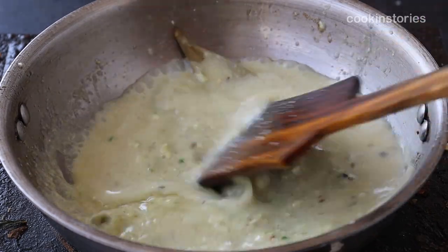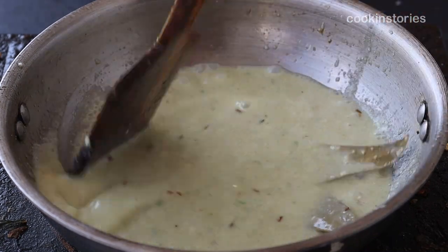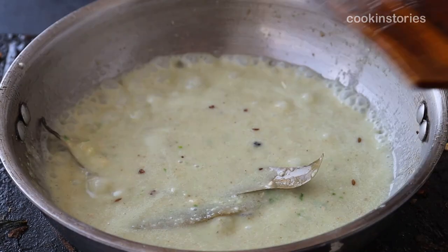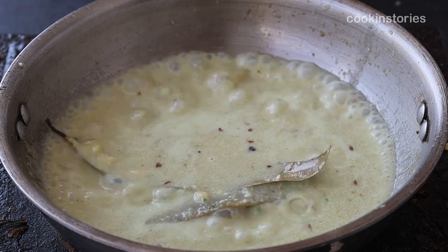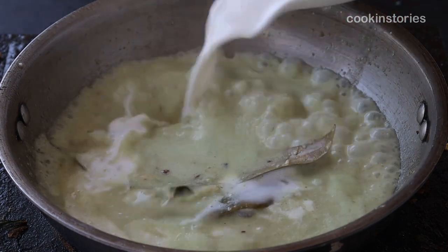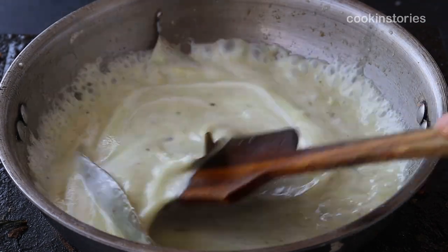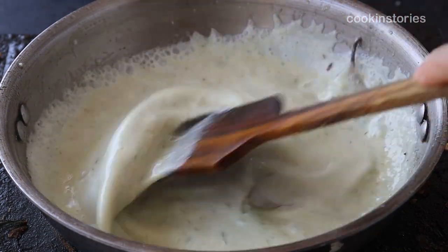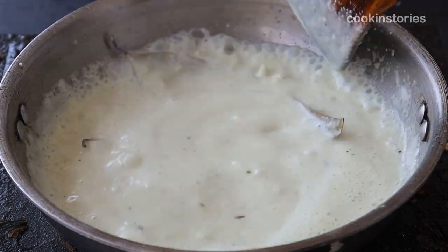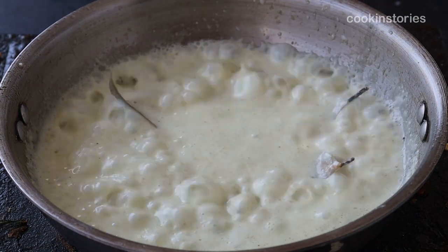Once the masala are well mixed with the gravy, add half a cup of water so the gravy becomes a little thin. Then add half a cup of fresh cream. Now add the fried cauliflower florets and let it cook for eight to ten minutes on a very low flame until the cauliflower is 90 percent done.